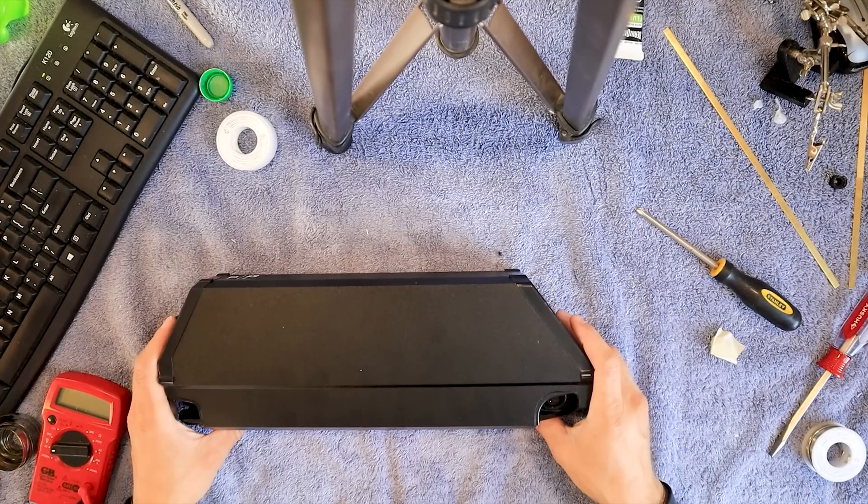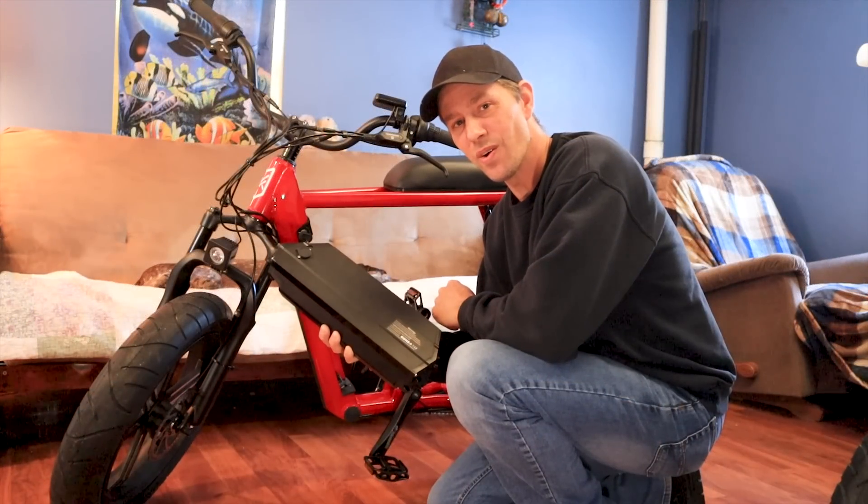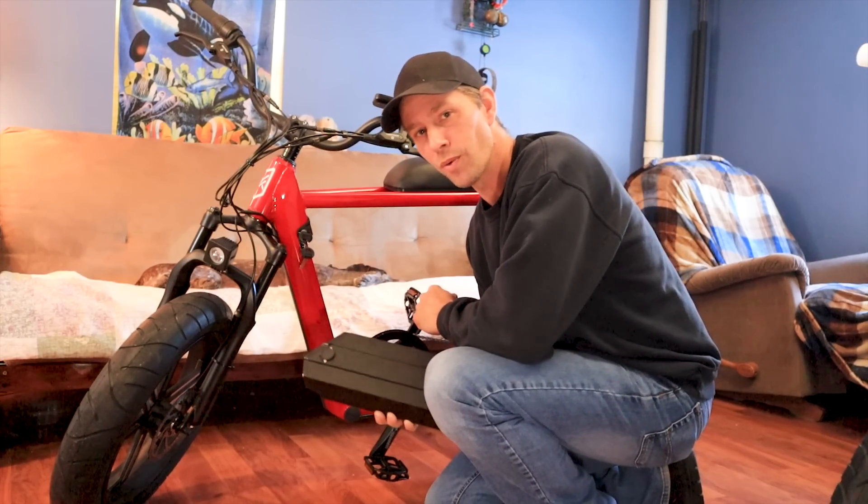Now the last thing I'm going to do is put this cover on, and guess what — we're done. You now have a 15.6 amp hour battery. That's what I like to call a sleeper battery. Let's put it in and see how it works.